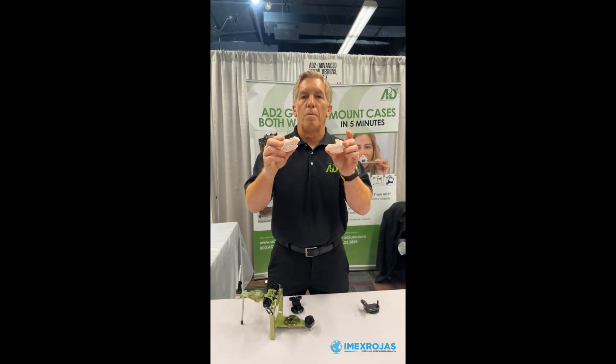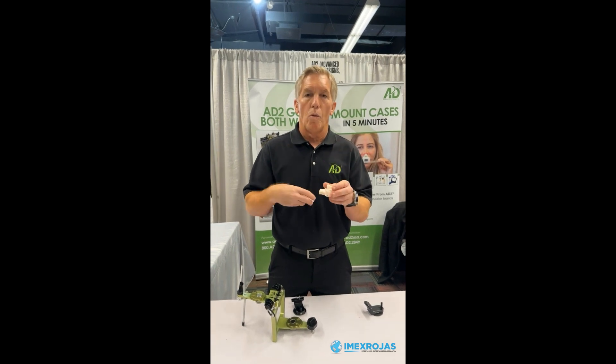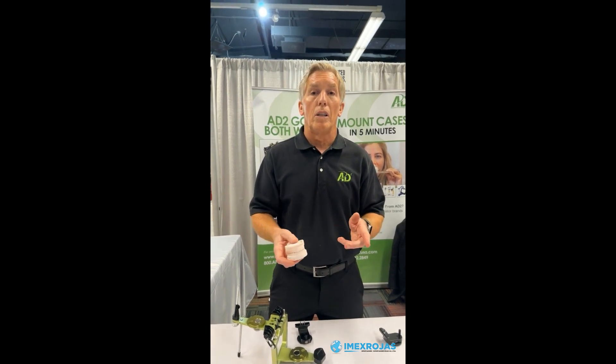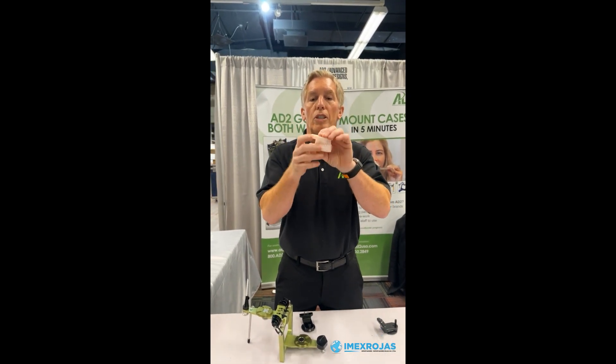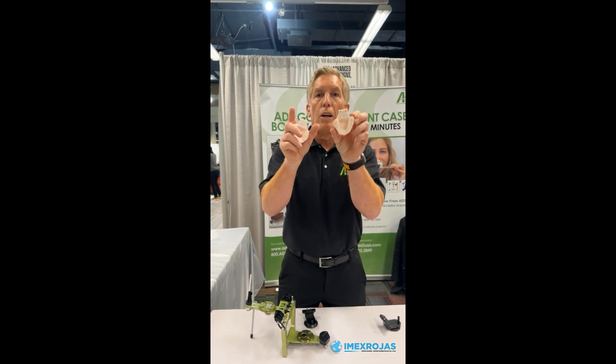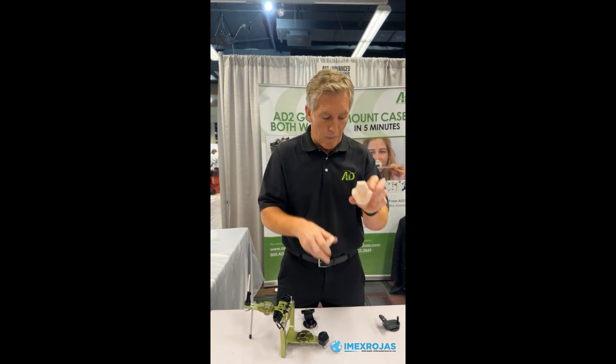These are some printed models that we've made. Both the upper and lower model were done in either Exocad or 3Shape. We have full design files available online that will show you how to set the printed height of the model at 30 millimeters, the anterior-posterior length at 72, and we also give you a download link that will provide the attachment file to go ahead and put on the back of the adapters.